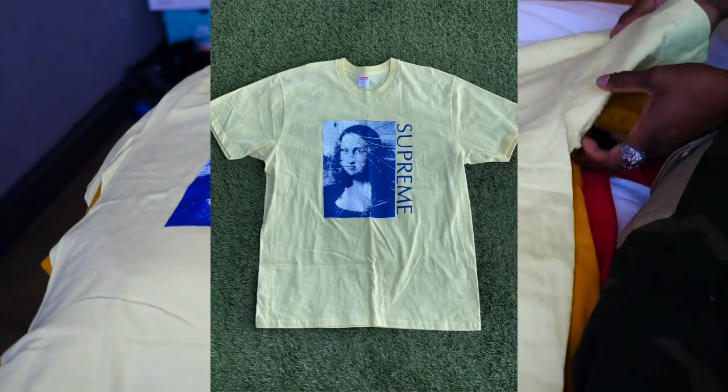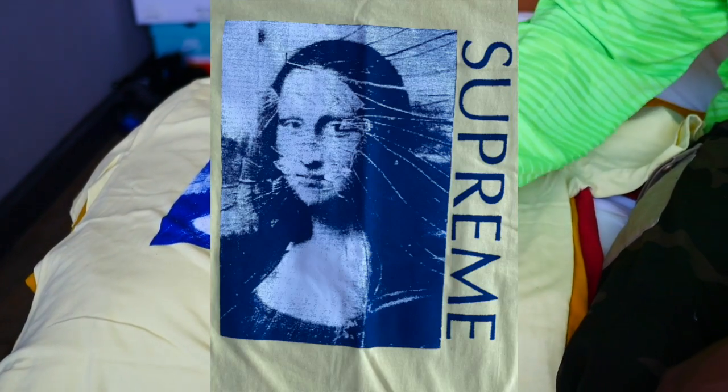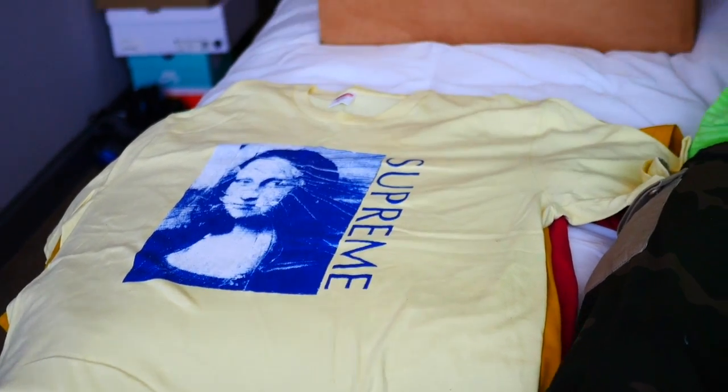This is the Supreme Mona Lisa tee — I think Zeke copped this one a while back when it came out. It's pretty cool but I don't think he ever even wore it.